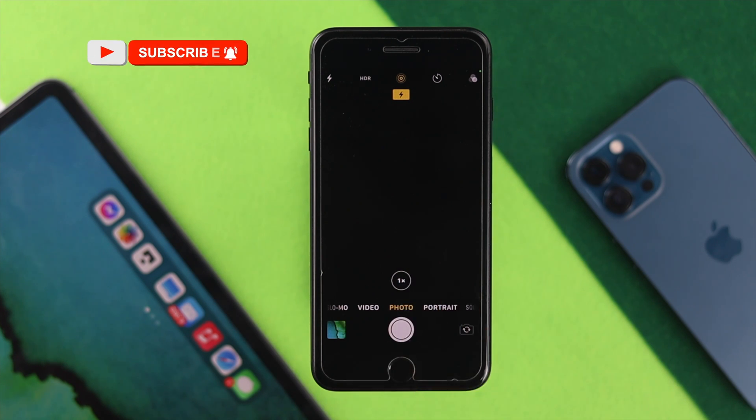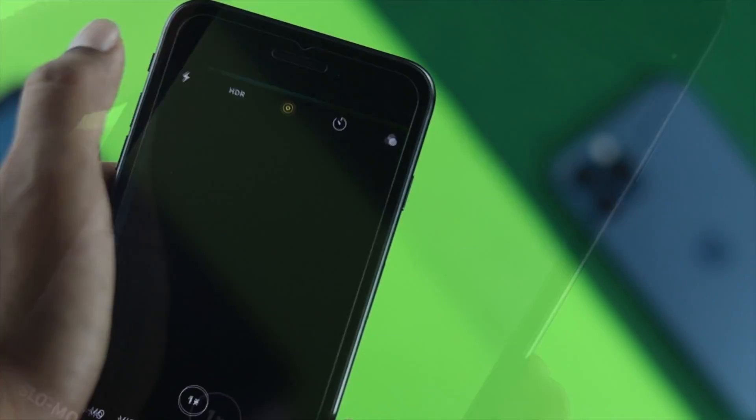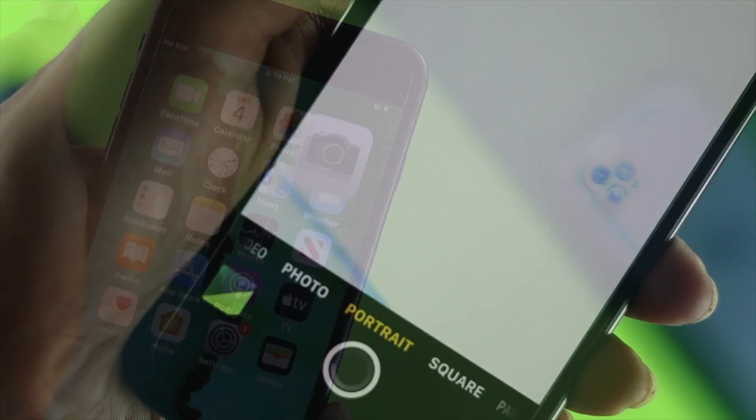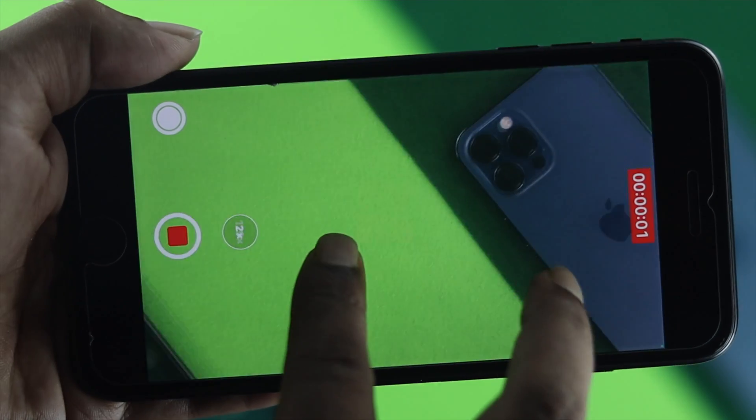Their camera either goes black or completely white. Some other problems people are also talking about include the camera not being able to focus properly, the camera app crashing, or the lens not being clear. Let me go ahead and quickly show you some easy ways to solve your problem.